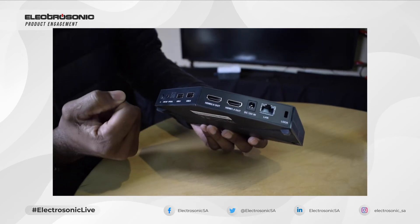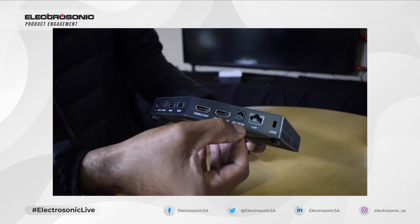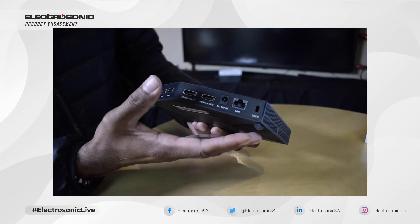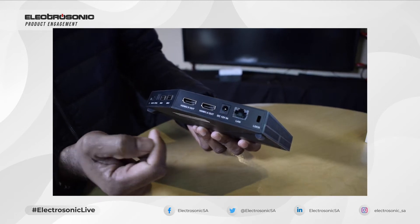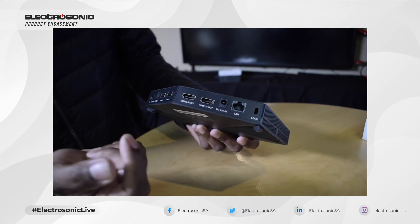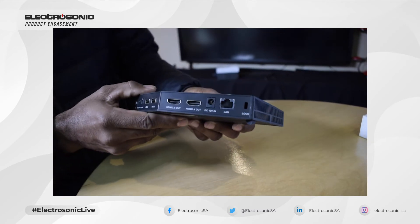You have two HDMI outputs here. And then you have your normal DC 12 volt input to power the device, a LAN connection to put it on the network, and a locking device similar to laptop locks. You can plug in a Kensington lock and tie it to the desk so it doesn't walk away.